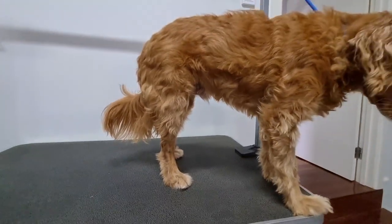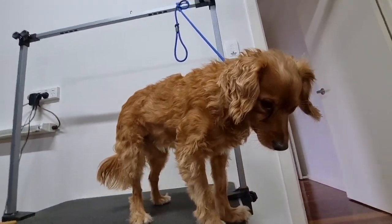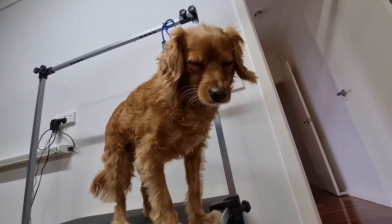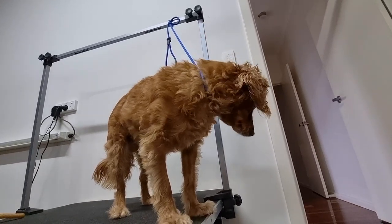Another great thing about straight-haired cavoodles is that because their coat is so straight, they get fewer matts. That means they'll have fewer tangles and knots to get out, which means you can get away with grooming them less often than a curly-coated cavoodle.